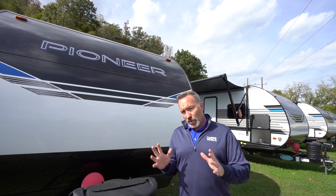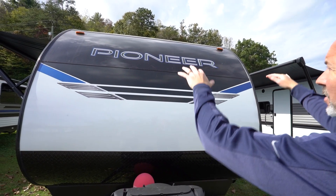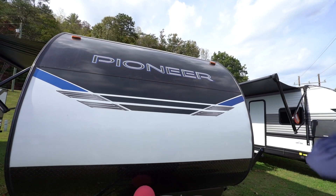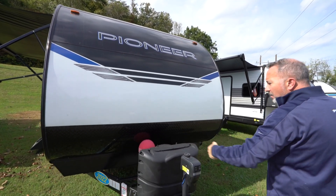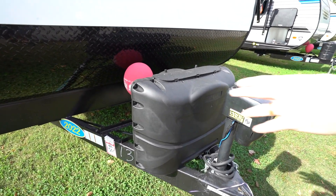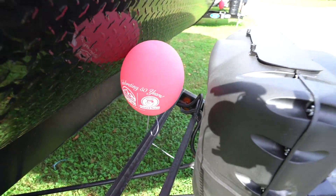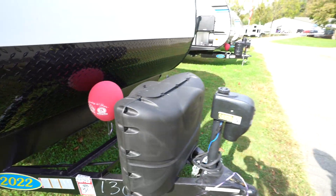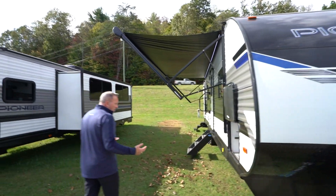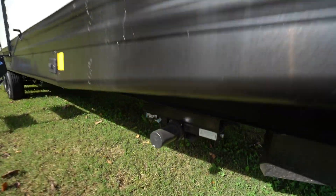Here we are on the outside of the all-new Heartland Pioneer BH270. Starting right up front: you've got that hybrid aluminum profile in the front, plus the seamless super flex roof going all the way over the top. Diamond-plated rock guard, all seated on top of a single welded aluminum frame. Got your battery boxes, rails, twin 20-pound LP tanks, powered tongue jack — because with your Heartland Pioneer you do get the power pack or juice pack system. You'll notice we also have the PSX-1 stabilizer jacks with controls for those right here.